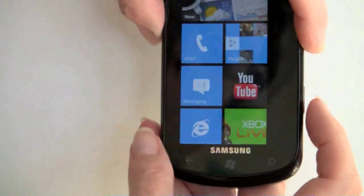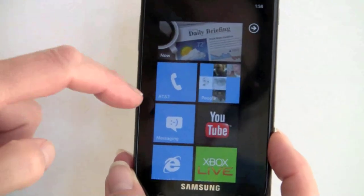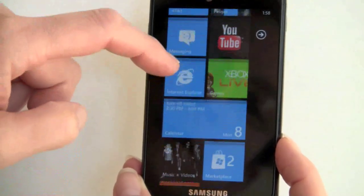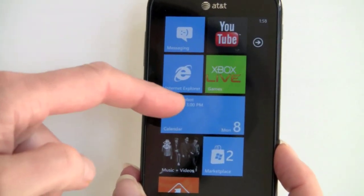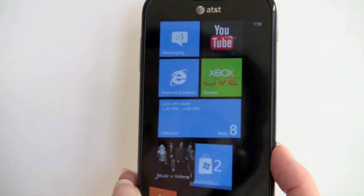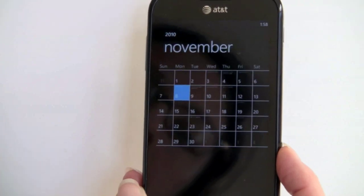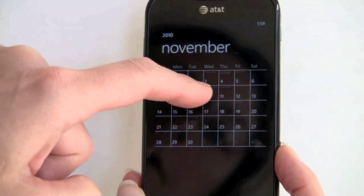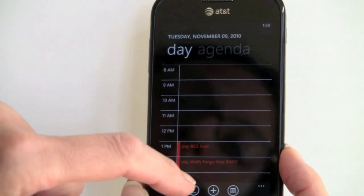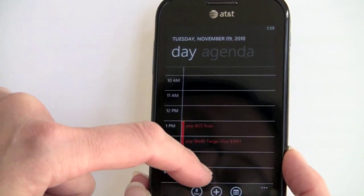We've got Microsoft's YouTube player downloaded — it plays high-quality over Wi-Fi and low-quality over 3G, unfortunately. Here in Explorer we'll take a look. This is the calendars widget — it shows your next appointment but does not show a full list of appointments. You tap on it and it takes you to that appointment. Attractive calendar with month view. You can tap on any day to get to your appointments, and you can color-code calendars and sync to multiple calendars as well.